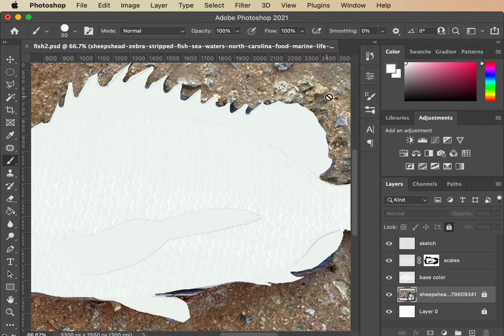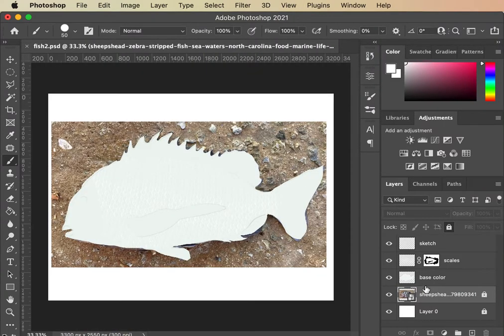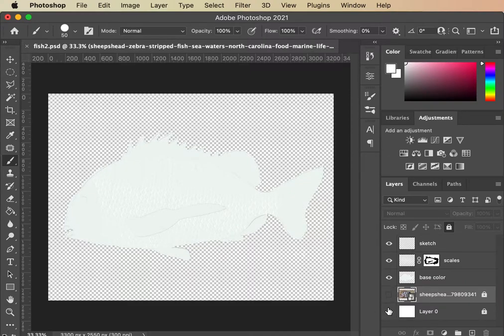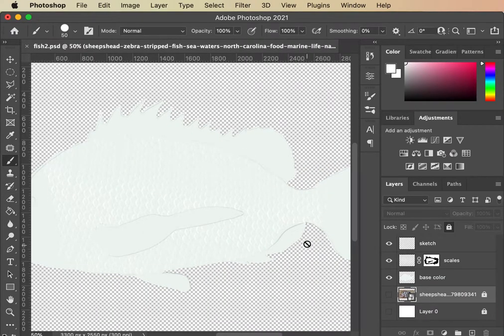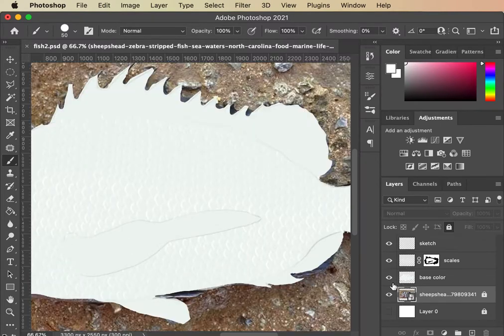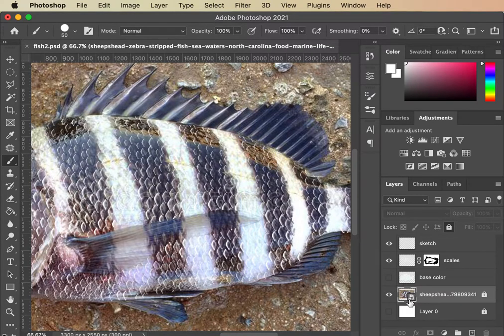Finally in the fun part, which is painting this sheep's head fish. We've come in, sketched it out, erased some, and we're not perfect by any means. We've added these scales using kind of a stamp-slash-brush and we've got a real base color — just making our scales really hard to see. Now the fun part begins of really creating this fish.